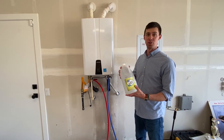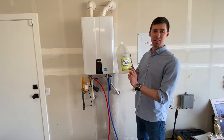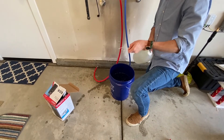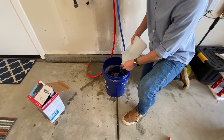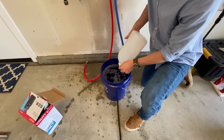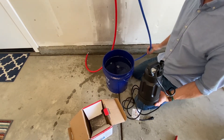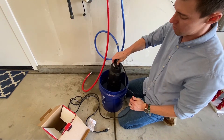One thing I forgot to mention is the cleaning solution. You're going to need to pick up about three or four gallons of distilled white vinegar. I got this at Walmart and it is the 5% acidity — 5% is about as much as you can get. It's really the only solution. I got four gallons of this right here. I've already put three gallons into the bucket, so I'm going to go ahead and put the fourth gallon in as well. I like to make sure I've got a lot of vinegar so that it dilutes any unwanted particles that are in there.